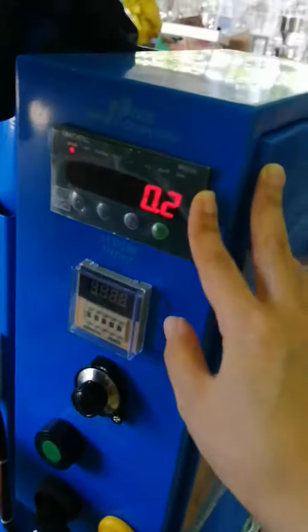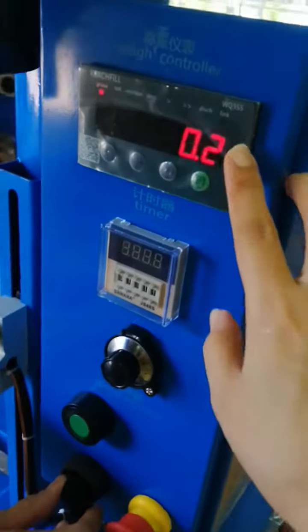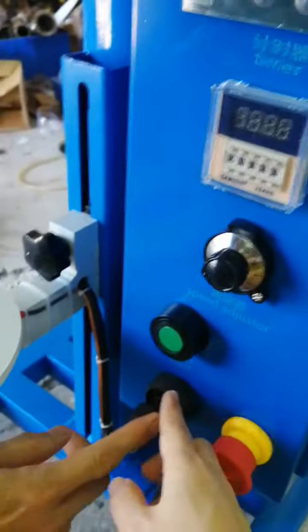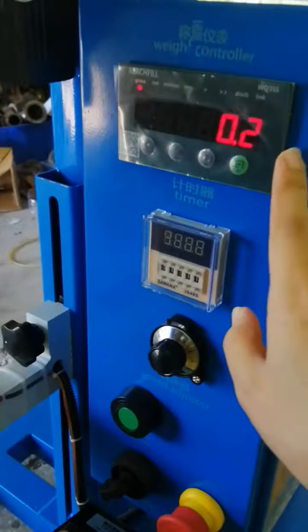This is the weight controller. You can set filling grams on it. This is refill by time — in case the weight controller is broken, you can refill by time. Turn to the right for refill by time; turn to the left for refill by weight.